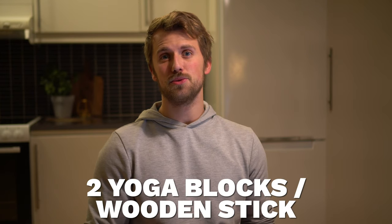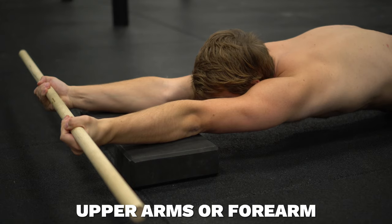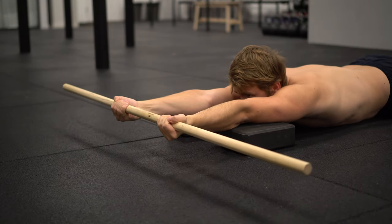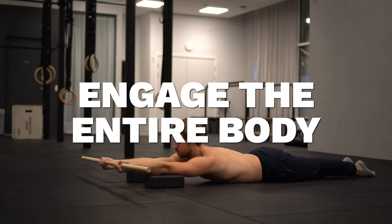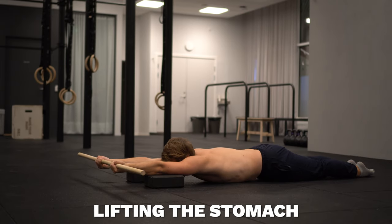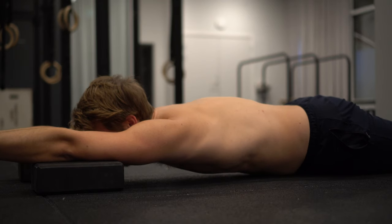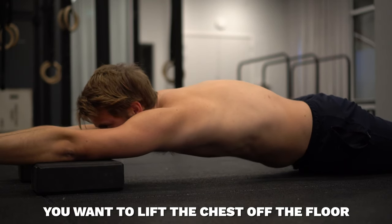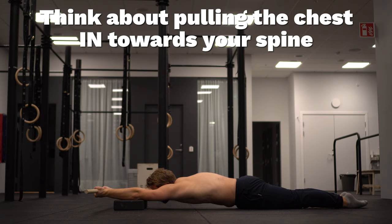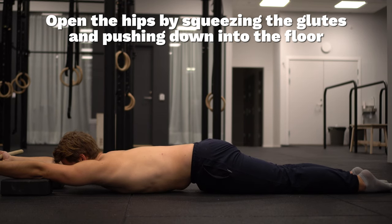To perform this drill you will need two yoga blocks and a wooden stick. To set up, lie on your stomach with the upper arms on the yoga blocks. Grab the stick with an externally rotated position, which means the palms are facing upwards. Then engage the entire body by pointing the toes, pressing the feet together, squeezing your thighs and glutes, lifting the stomach a little bit off the floor, and then actively pushing the hands forward to elevate the scapula while actively pushing the arms into the yoga blocks.